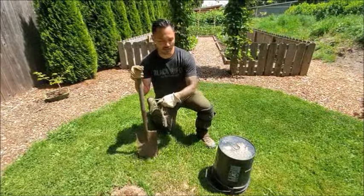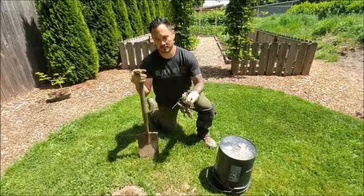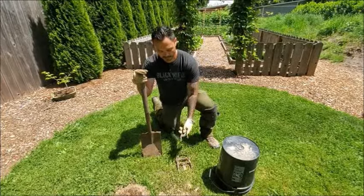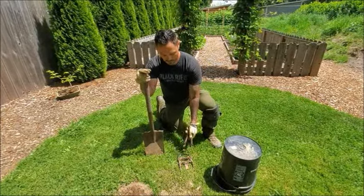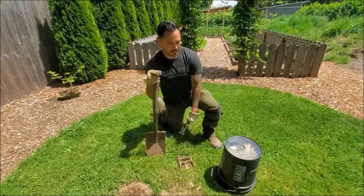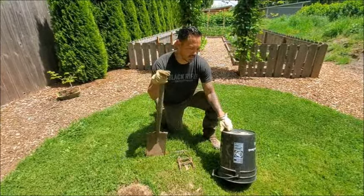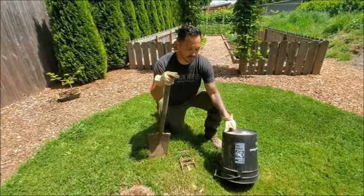This actually goes in the ground, in the tunnel, and cinches down and traps the mole, effectively killing it. These tongs come with the trap and I'll show you how that works in a second. Lastly, all you're gonna need is a bucket. The bucket serves a purpose, and again I'll show you what that's for.